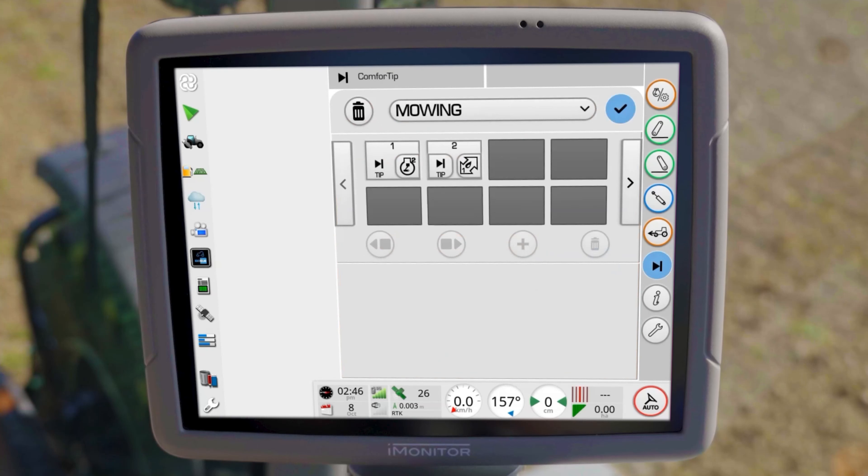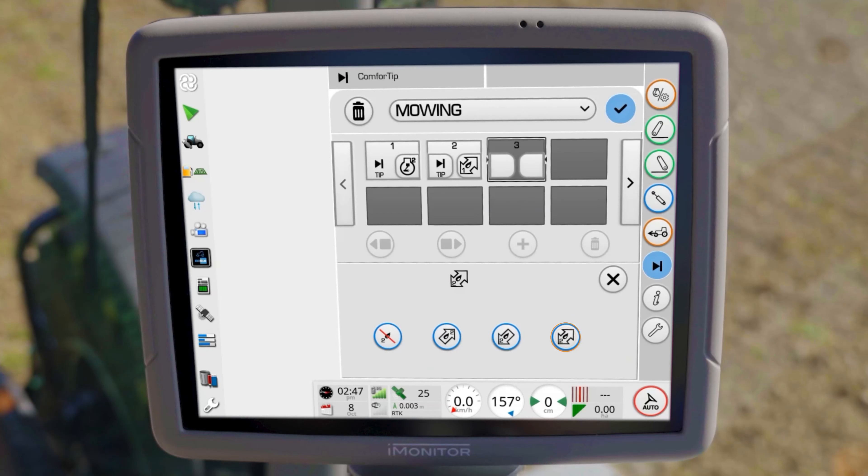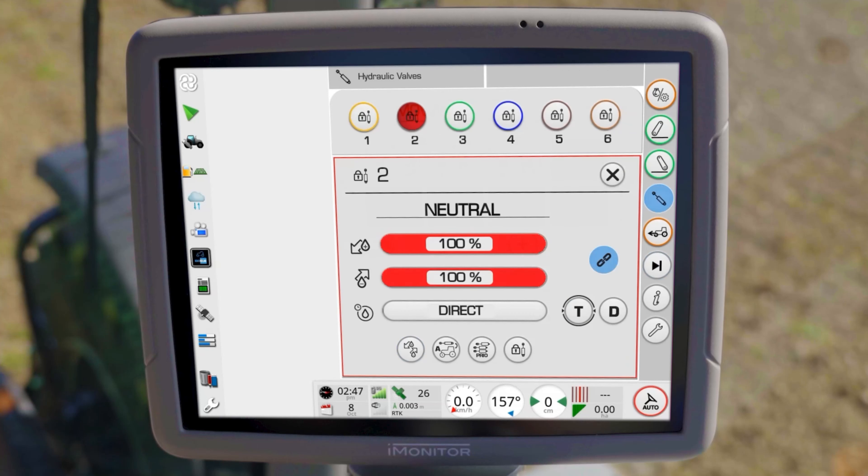Then select the corresponding hydraulic valve for the rear mower and repeat the selection. With these steps, a sequence for entering the field has been created.